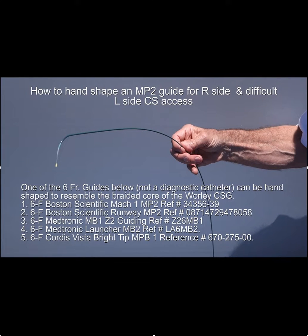The next step is to hand-shape a multipurpose guide. This is good for both the right side and for difficult left-sided cases. This is a list of the different catheters that can be hand-shaped. The one I like to use the most is the Boston Scientific Mach 1 MP2, though the other ones are acceptable as well.